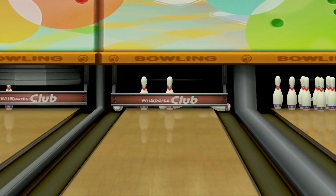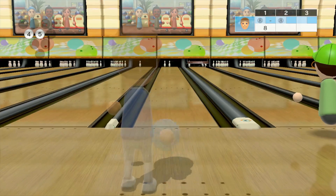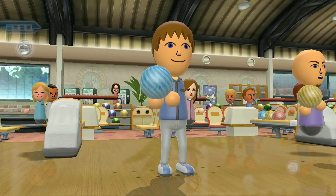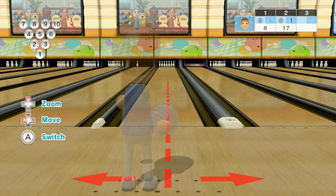Honestly in my opinion it looks worse than Wii Sports Resort, because Wii Sports Resort just looked a lot better. I don't know, it might have something to do with the colors — I don't feel like the colors are really right.